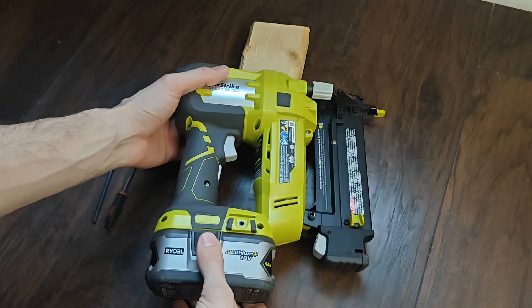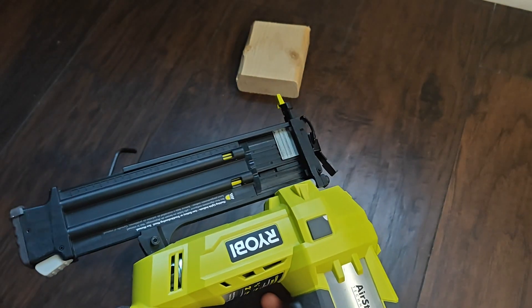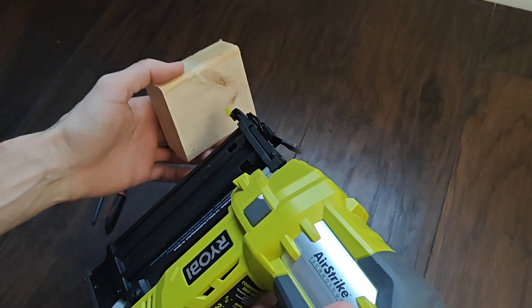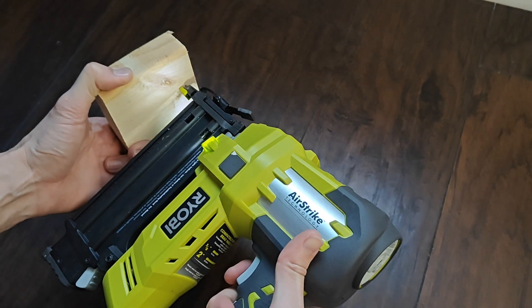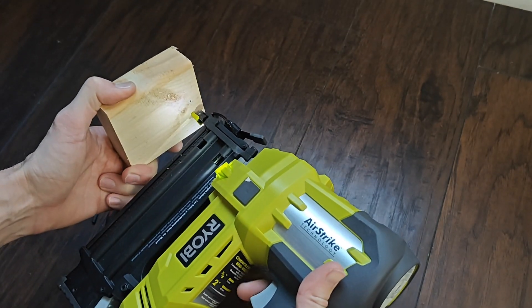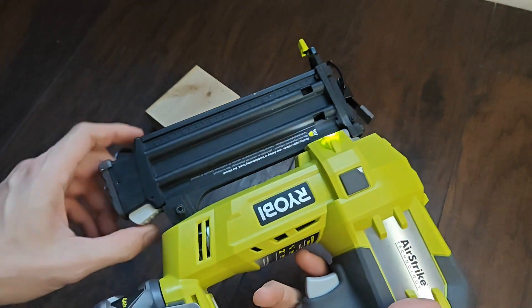If you have one of these guns and it's loaded up, you push the safety first and it shoots — but sometimes it doesn't shoot. Let me show you why.